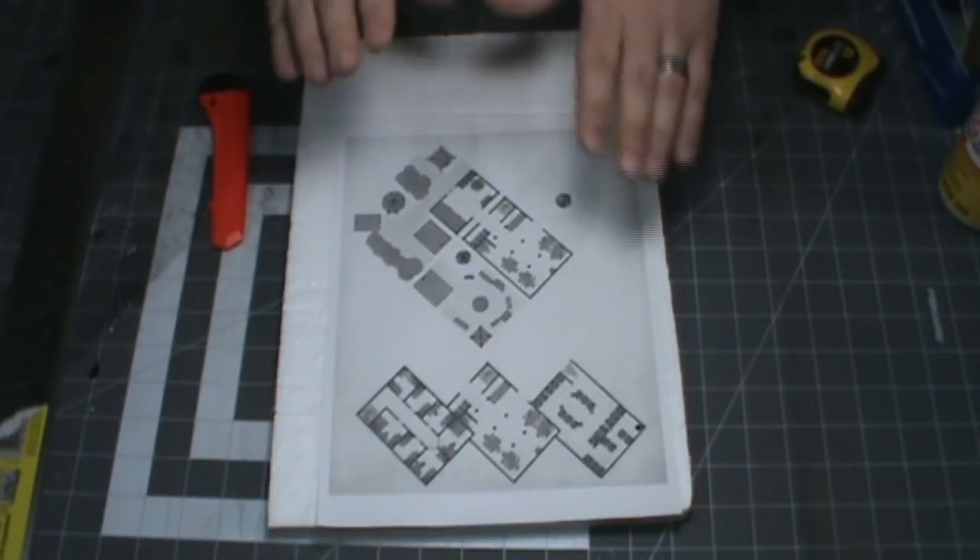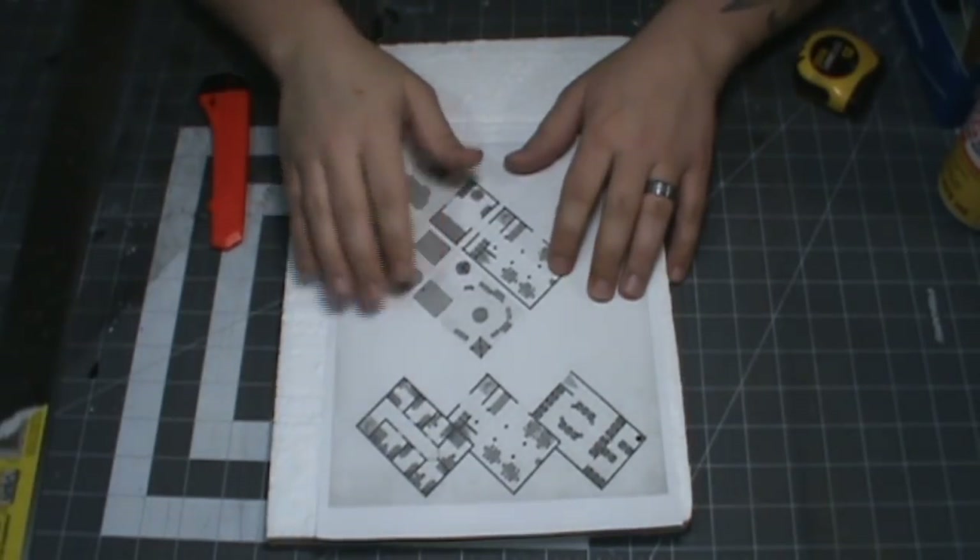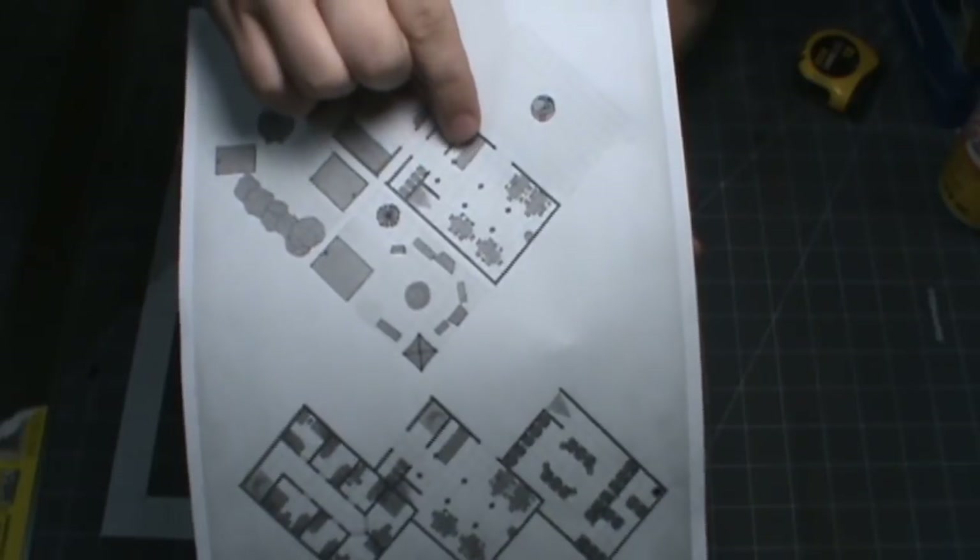This is a publicly available map of the whole town. We will do all of it eventually, but for now we just want the tavern.